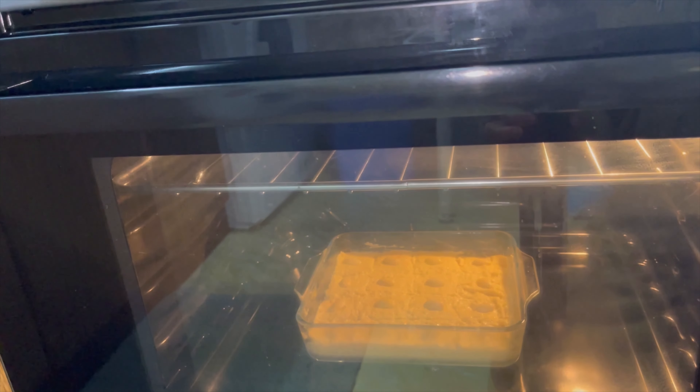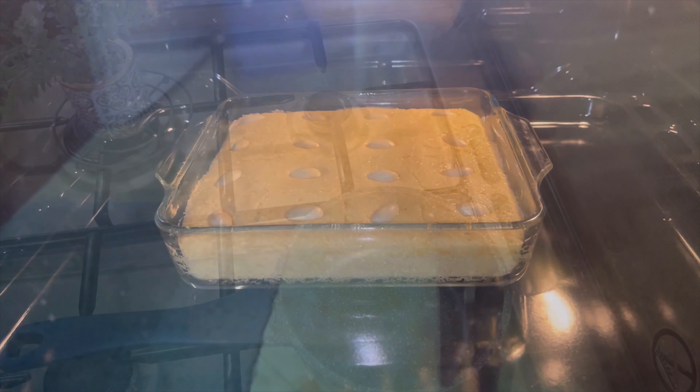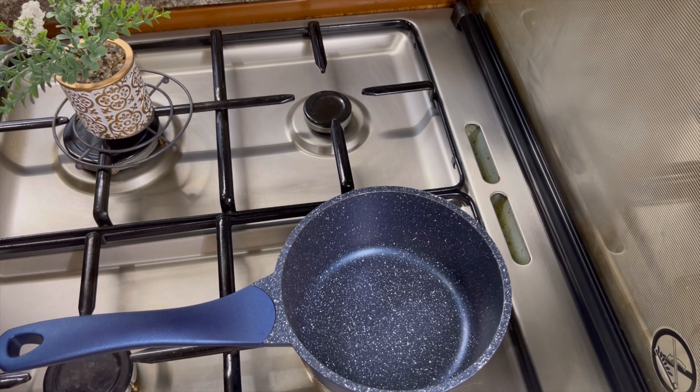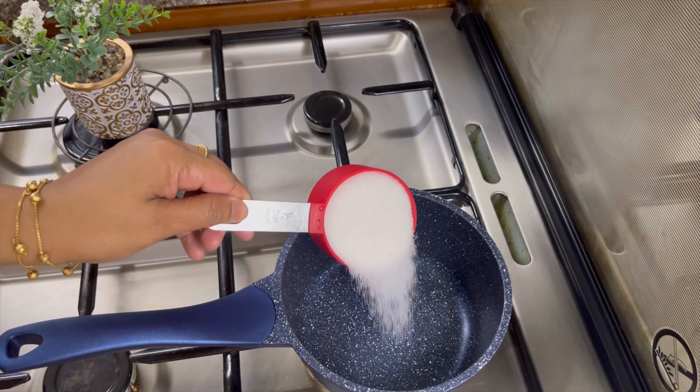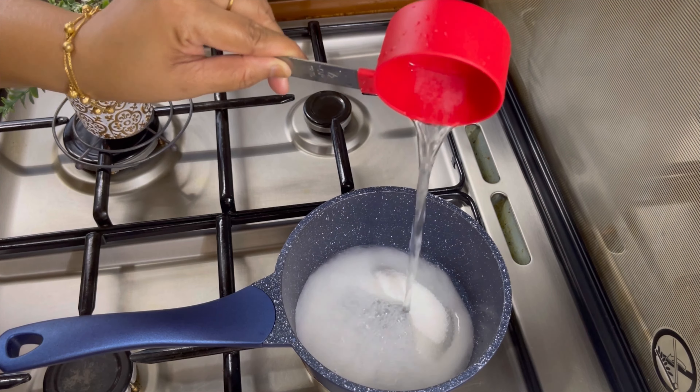The cake is ready. I am going to put a sugar syrup on the cake, just a little bit. Please put it in about 1 cup.